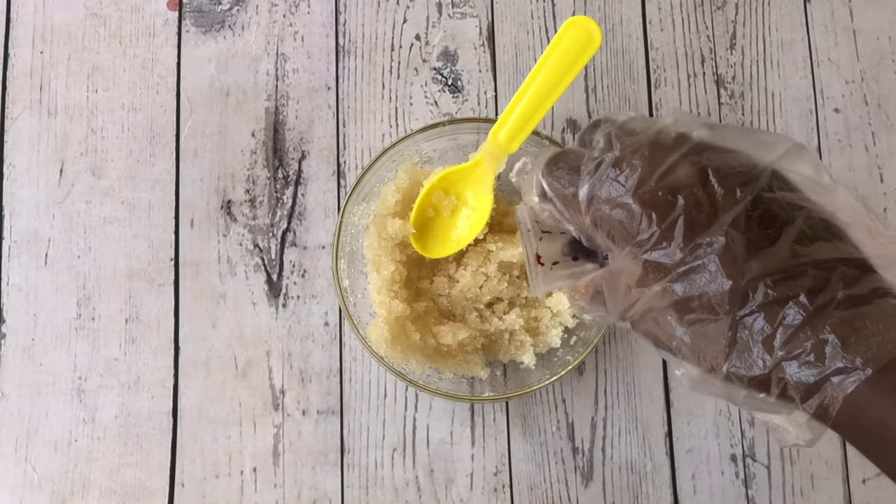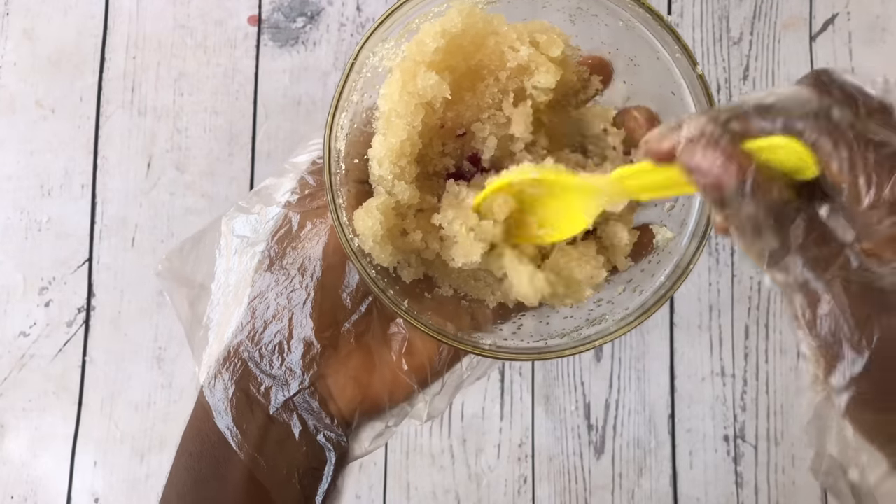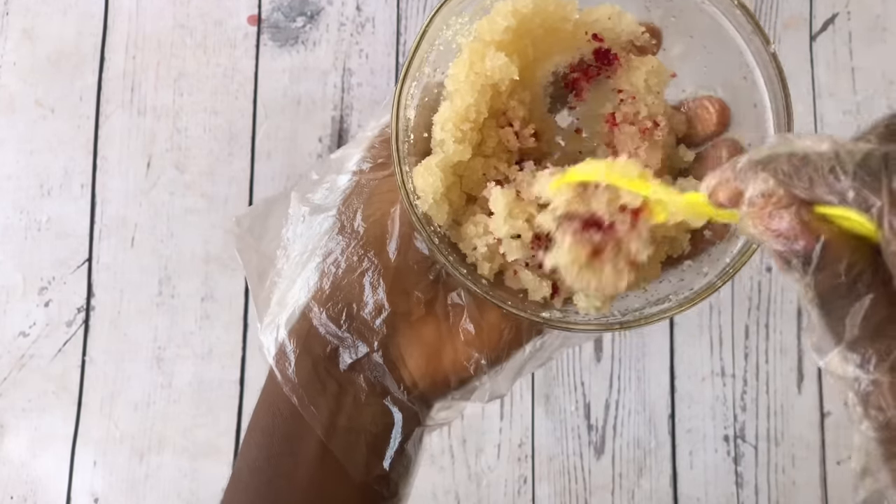And finally we are going to add in our food coloring. A little goes a long way actually, so just add a little or more depending on the color you want to achieve.